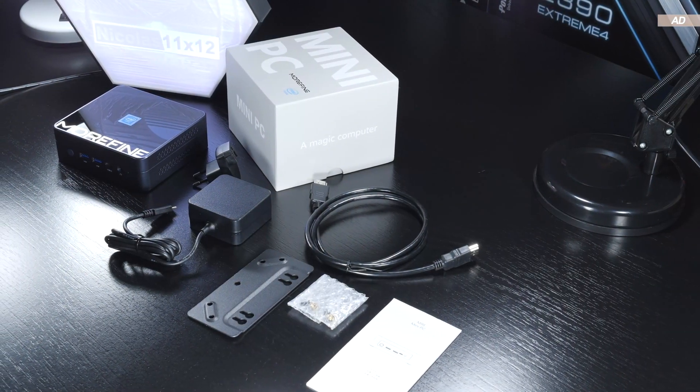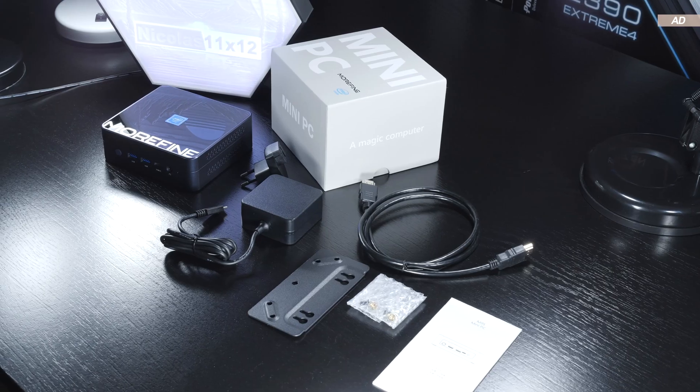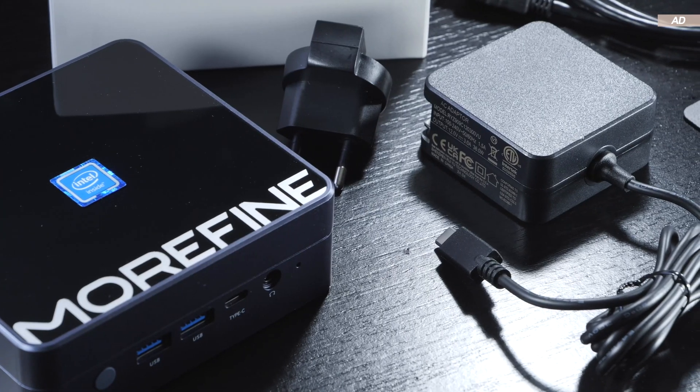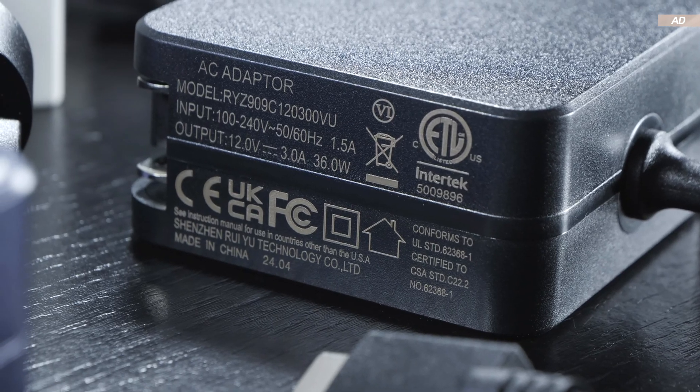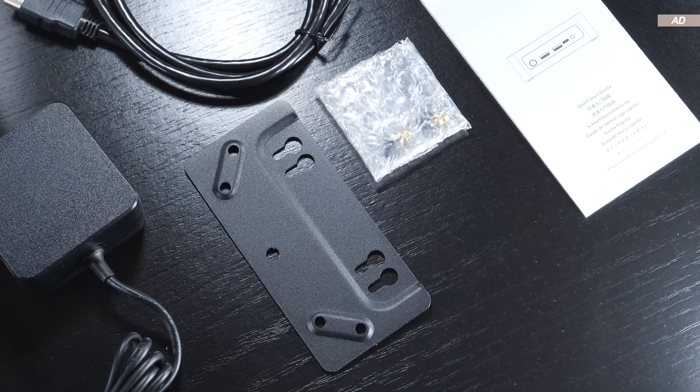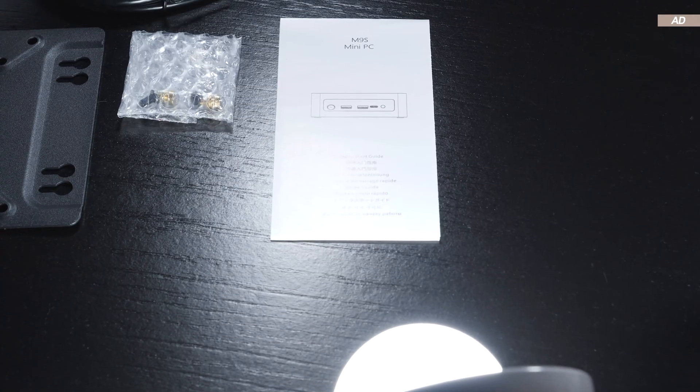The scope of delivery is pretty standard for a device of this price tier. Firstly, the mini-PC itself, a 36-watt USB-C power supply along with its EU plug adapter, an HDMI cable, a VESA mounting bracket as well as screws, and finally a quick guide.